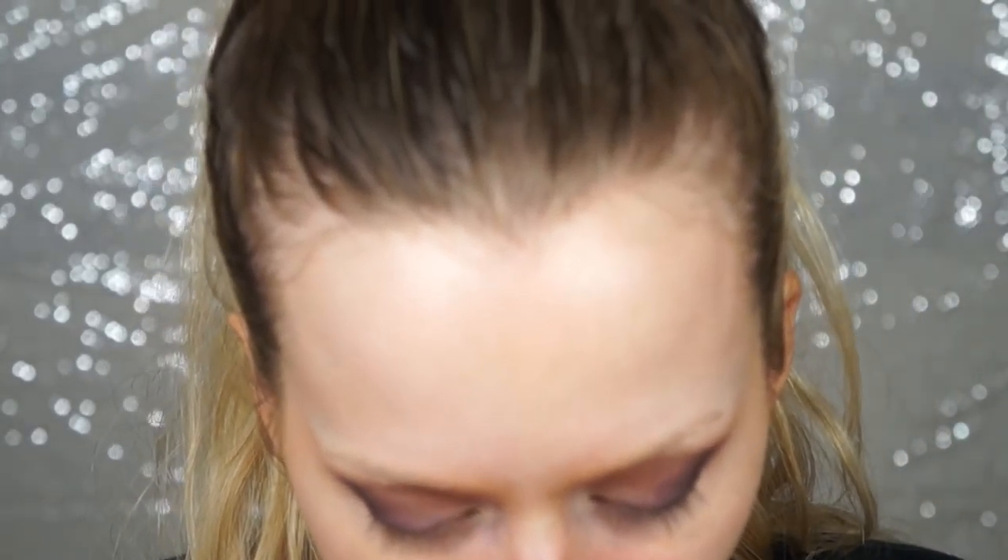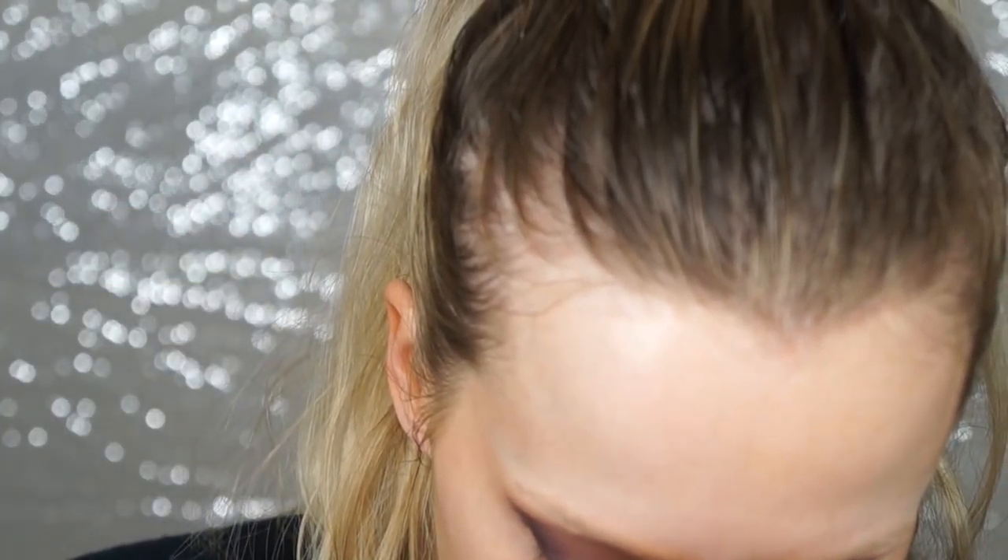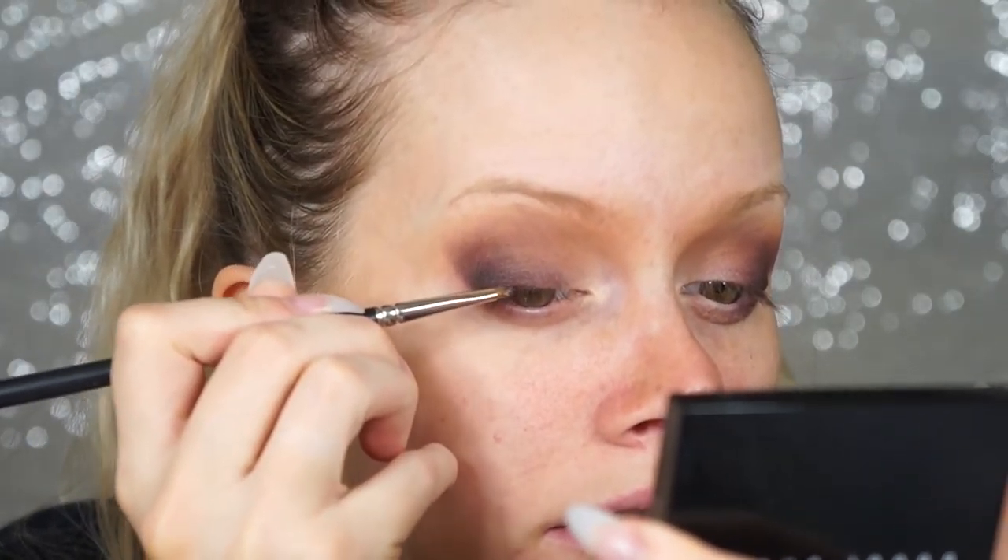For the glitter liner I'm using a MAC 211 brush — a thicker liner brush — and MAC's mixing medium eyeliner, which lets you make your own eyeliners with any pigment. I'm using the Reflex Antique Gold glitter from a MAC Christmas set, though it's still available individually. I put some mixing medium on a dish and create the winged liner from that.